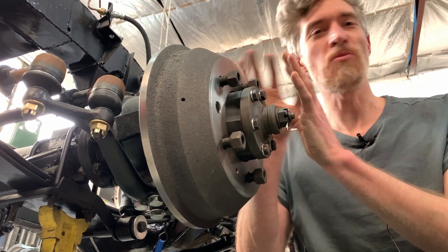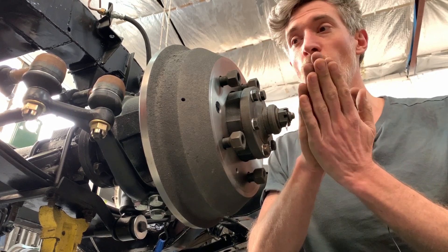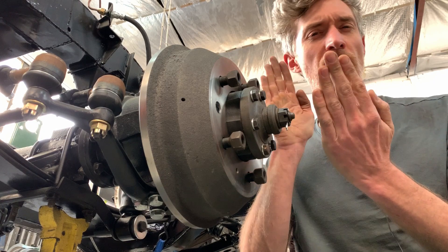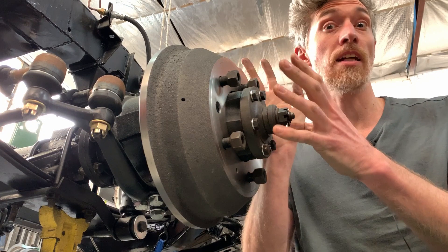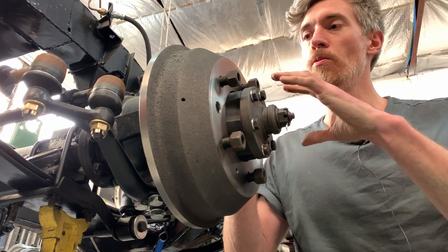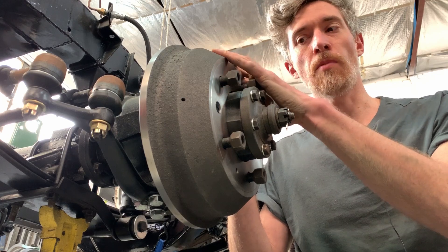If you're not really using the brakes, and quite literally with regen braking, you can almost drive — unless you need to come to a really hard stop — you're braking by just not accelerating, if that makes sense. So we can drastically reduce the wear on these drum brakes.